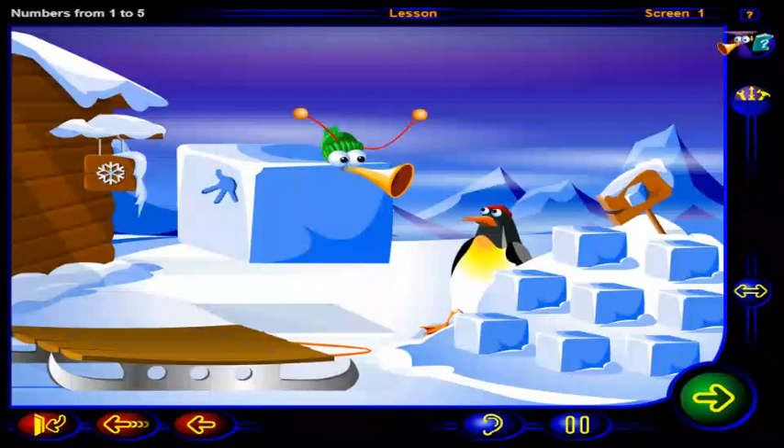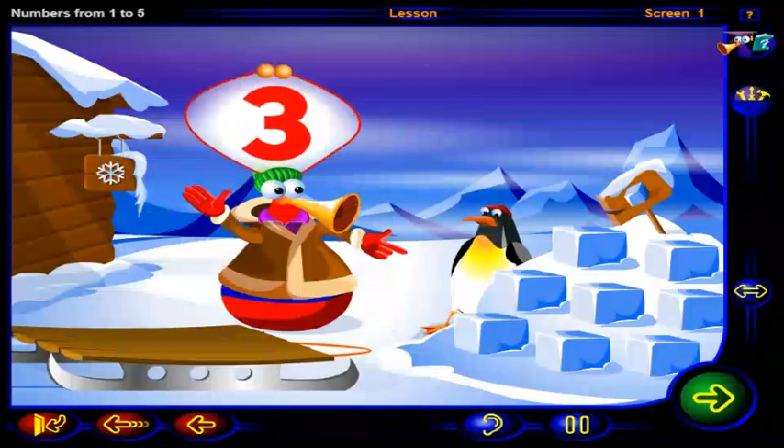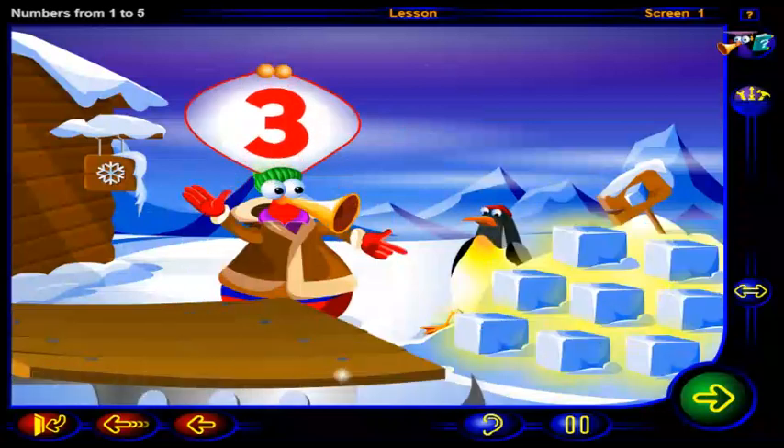You're gonna need some blocks of snow to fix your igloo. Can you put this number of blocks onto the sled for our friend? When you're done, click OK.